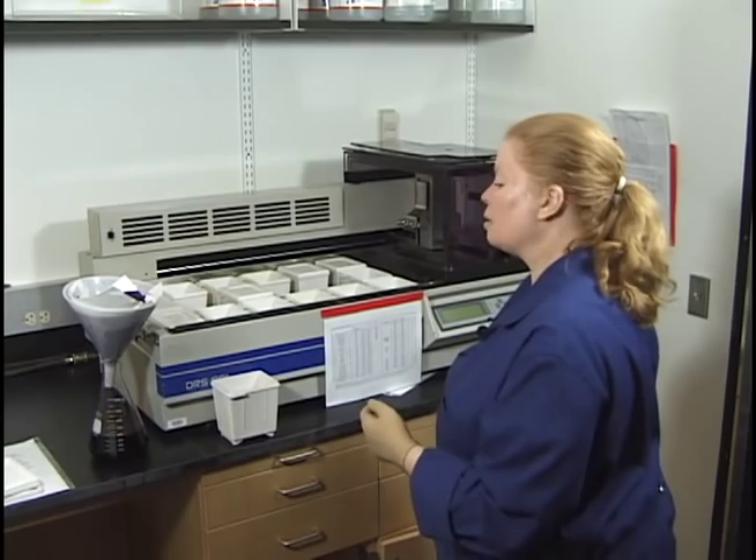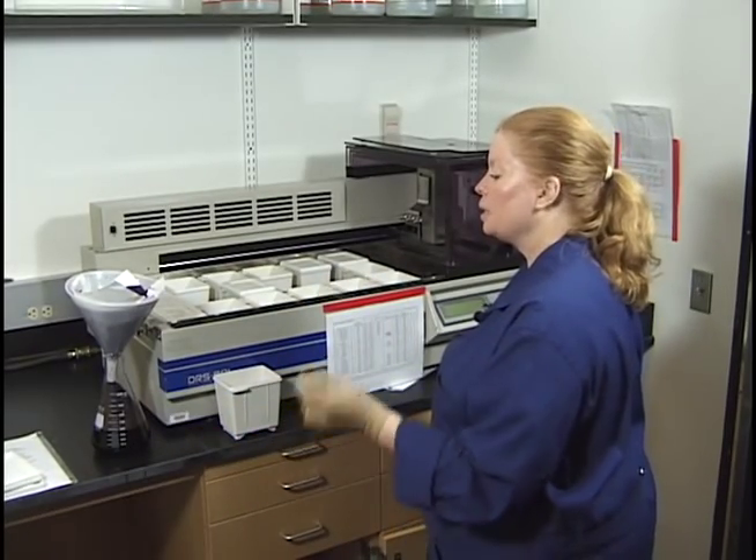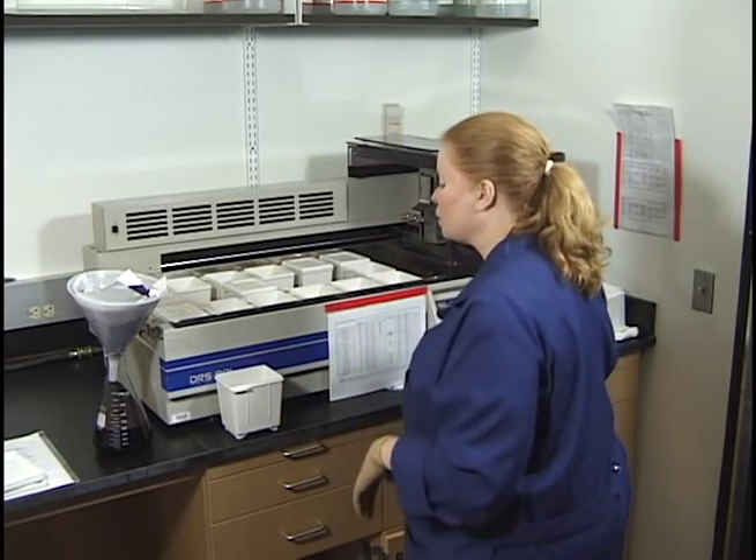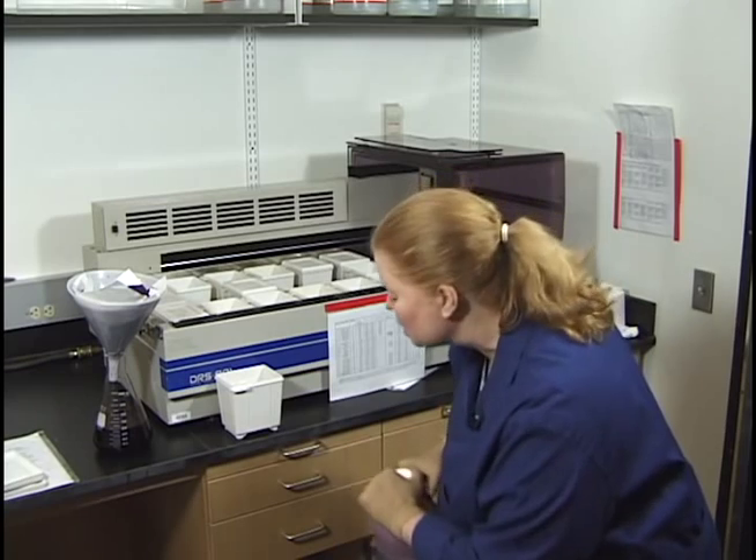The next time I come for a full change, I'll fully dump the hematoxylin, add 3 mL of glacial acetic acid, give it a stir, and use about 570 mL of fresh hematoxylin.